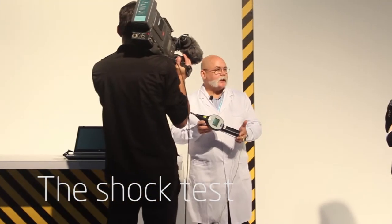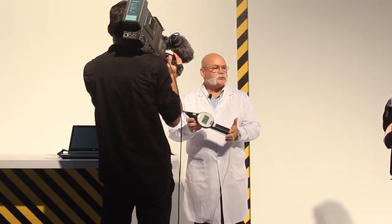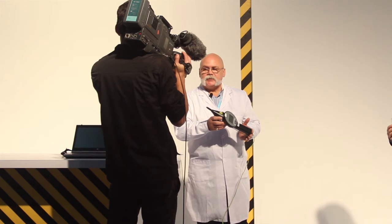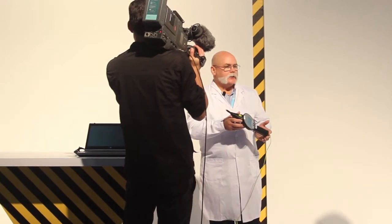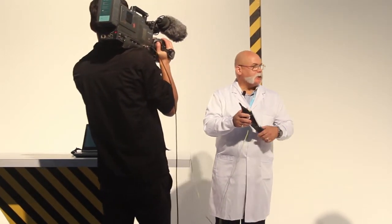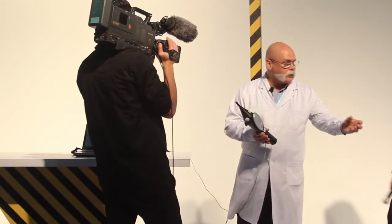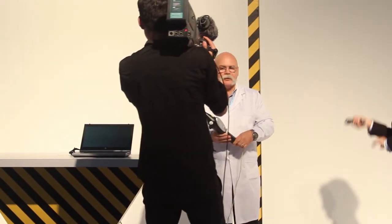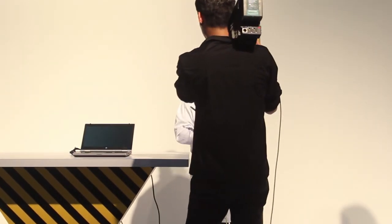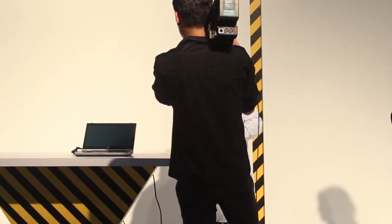This is an electrostatic discharge gun. It generates a static electricity charge. Static electricity is very damaging to electronic computers — it can be the death of your PC. Electrostatic discharge is the same sensation that you get when you walk across the carpet and grab the doorknob. That is an electrostatic discharge, and we've all done that. We test our computers quite extensively to make sure that they are well designed to deal with electrostatic discharge.